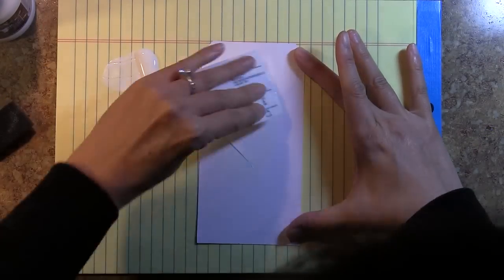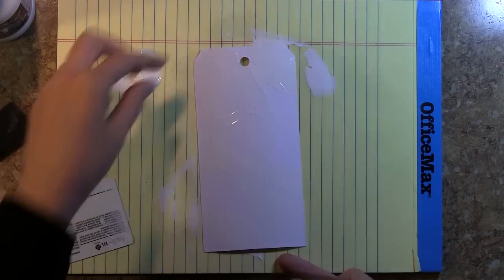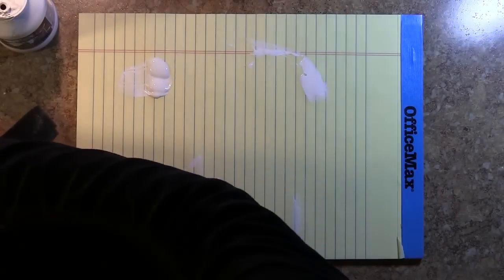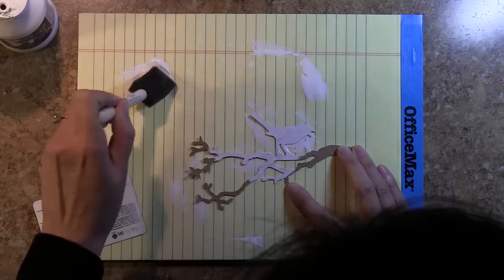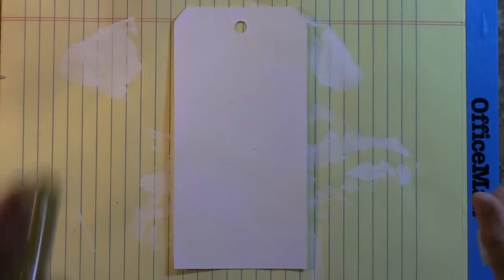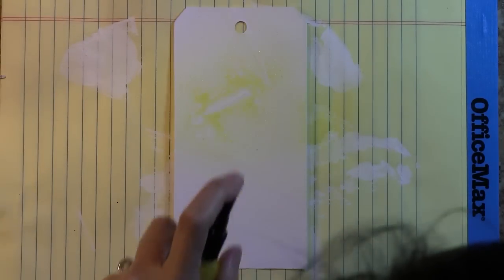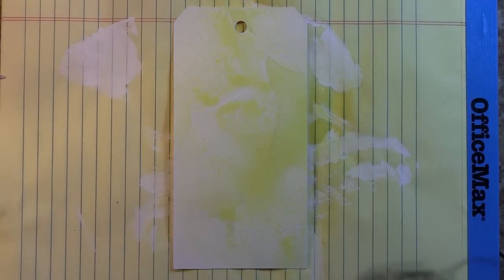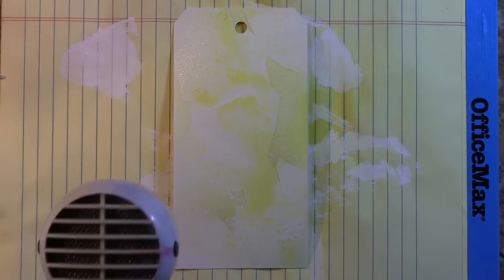I'm going to apply some gesso to my tag using a credit card — something expired, hopefully — a library card, medical insurance card, whatever. I'm randomly applying it to my tag, making sure to leave some areas bare without any gesso, and I'll explain in a second why I did that. I also gessoed my bird image because I want the colors I mist on top to show up really clearly. As you can see, the places that don't have gesso accept that media a lot more willingly, and applying the gesso in that random fashion gives you a really natural looking background.